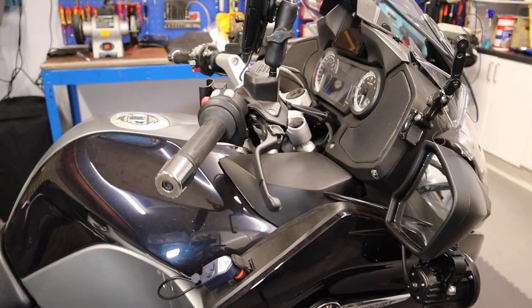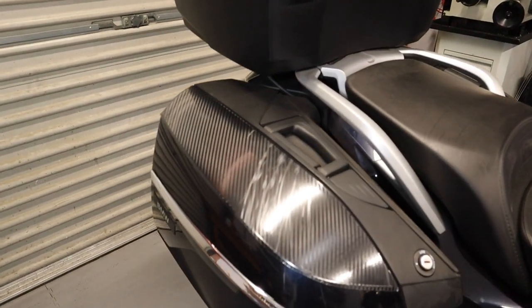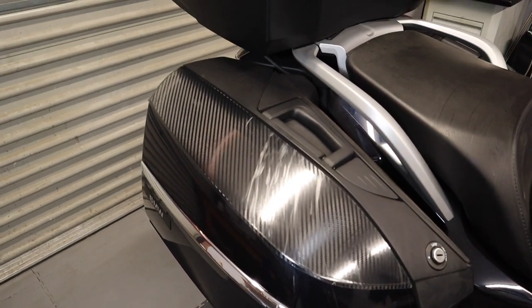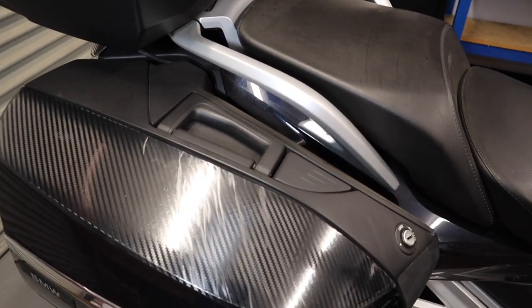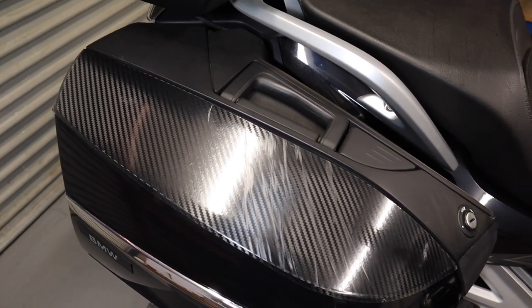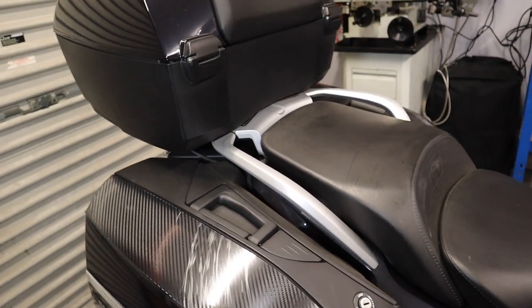A number of people have asked what protection I use on my panniers. They think they're carbon fibre. Now you can see this has been on for two years and it's very scratched because my wife's boot catches it as she gets off.